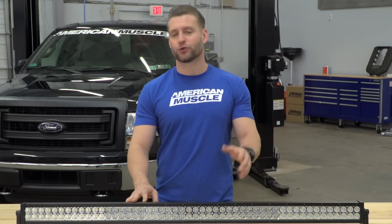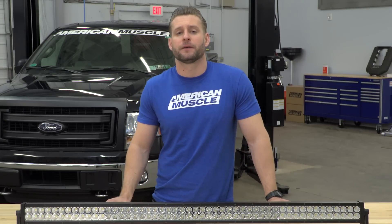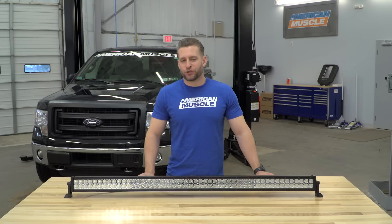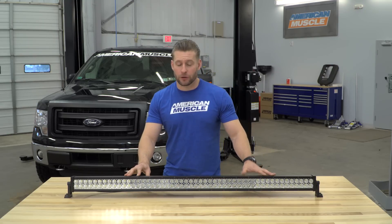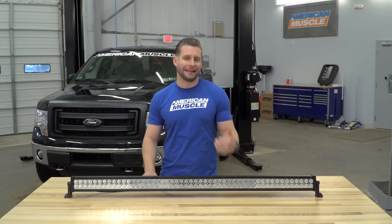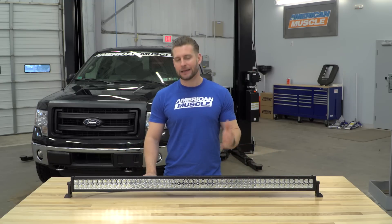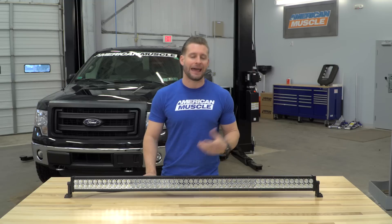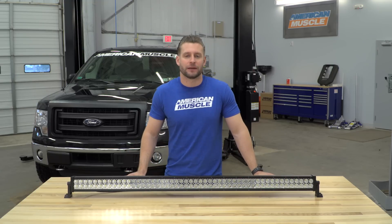Those Cree LEDs are some of the best used in the industry with a lifespan of up to 30,000 hours. One of the biggest benefits is the power draw, or basically lack thereof. This huge bar is only going to draw 8 amps at 12 volts or 4 amps at 24 volts, so it's not going to tax your charging system like a halogen or an HID might, especially if you plan on using a couple of these at one time.